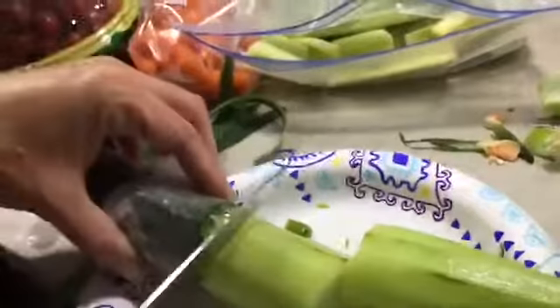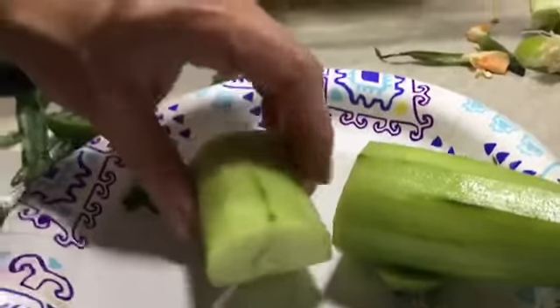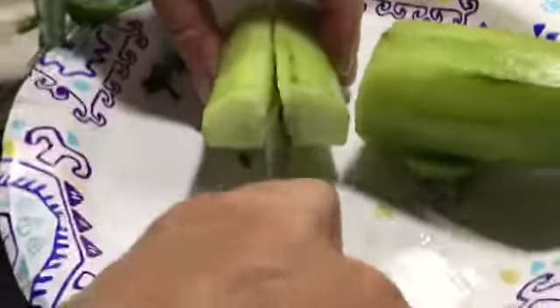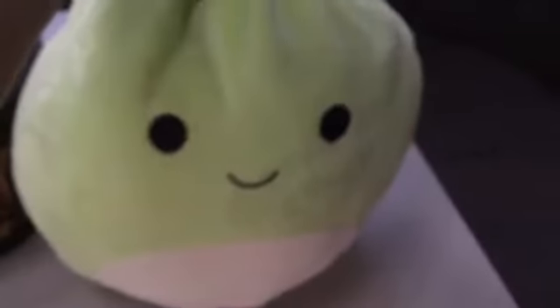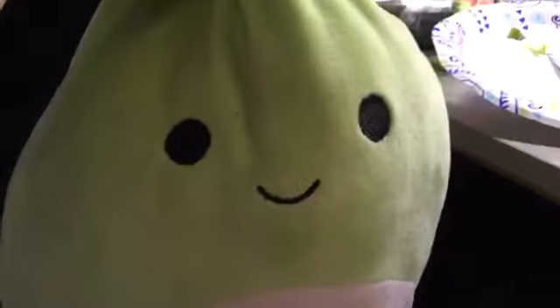If you want to cut but don't feel safe with a knife, you can use scissors — make sure to use safety scissors, or get a parent around to help. Comment down below what you had for dinner! Now we're putting some tomatoes in. I don't like tomatoes, but I can just pick them out. If you like tomatoes, put it in the comments. Now we're cutting the tomatoes.